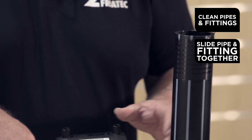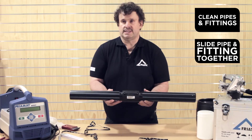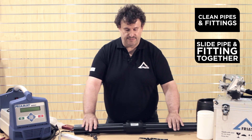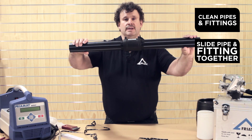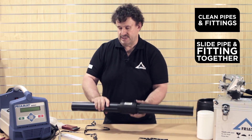Slide pipe and fitting together until you reach the marks. Make sure that the pipe and the fitting do not have any misalignment. Straighten them up a little bit to avoid stress in the connection during the welding process.